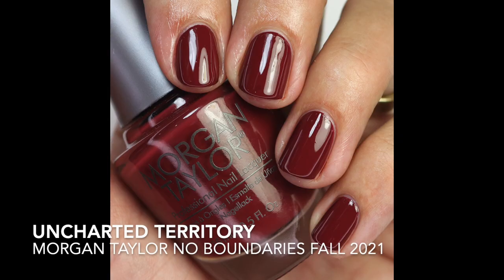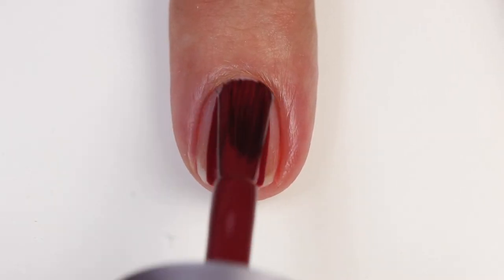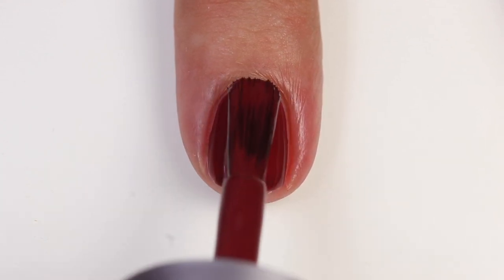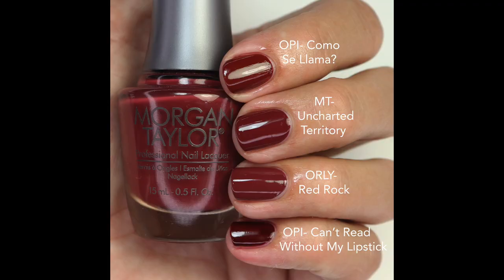The next one is Uncharted Territory — one of my favorite kinds of shades to wear for fall. It's this beautiful raisiny wine berry shade, a little bit muted, and just so pretty. The formula is fantastic, opaque in one to two coats, and it just glides on so easily — really rich and beautiful. I love that about fall polishes. For comparisons, I compared it to Como Sayama, one of my favorite OPI polishes for fall — that one seems to have a little more orange in it but is very close.